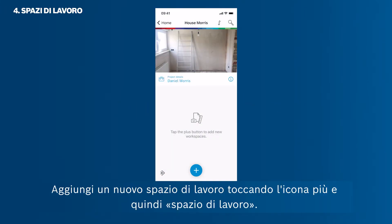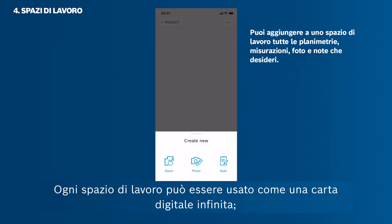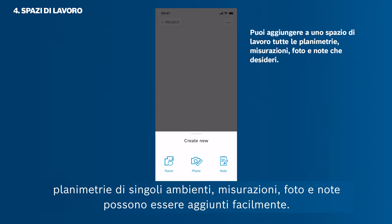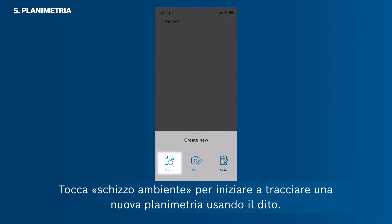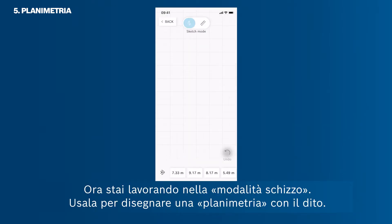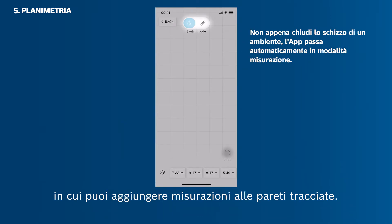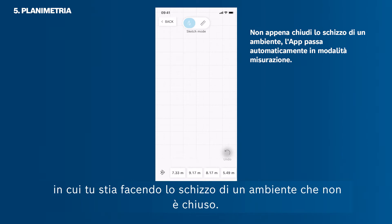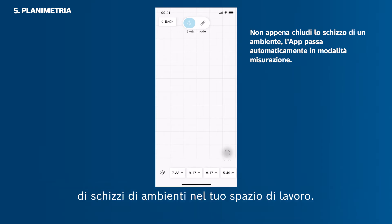Now open your project again. Add a new workspace by tapping the plus icon and then Workspace. Every workspace can be used like an endless digital paper — individual rooms, floor plans, measurements, photos and notes can be added easily. Tap Room Sketch to start drawing a new floor plan with your finger. You are now working in sketch mode. As soon as you close a room, the app will automatically switch into the measuring mode, in which you can add measurements to the sketch walls. You can only sketch one room at a time, but then arrange endless room sketches on your workspace.